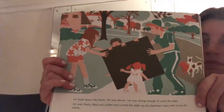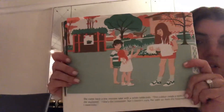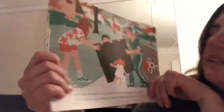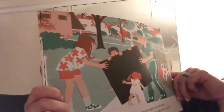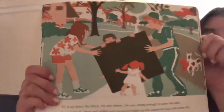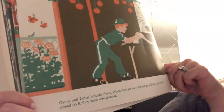Let's see. They found someone else — it's just three children: Shelly, Danny, and Tamar. And now I see a fourth person. Ari lived down the block, and he was 11. He was strong enough to carry the table. Ari and Shelly lifted and pulled and carried the table up the basement stairs and across the street. Danny and Tamar brought chairs. When they got the table set up with the white cloth spread on it, they were very pleased.